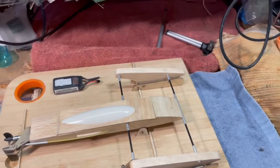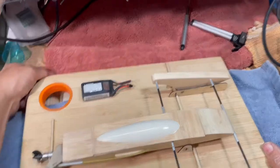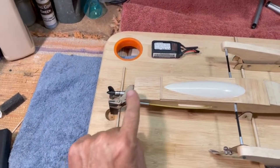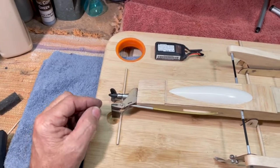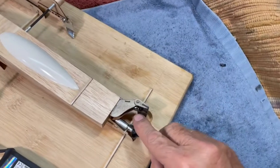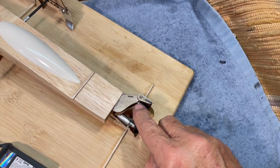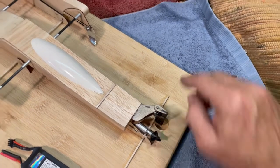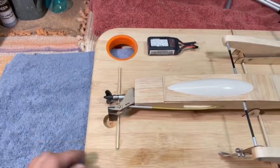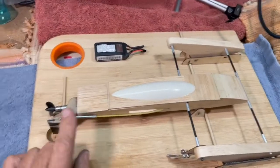We're getting close on the 12-inch challenge, and I thought I'd share a little progress. My rudder is nearly complete. I need a single 2-56 set screw to go in there, and I have one on order — a stainless steel one. It's a little tiny one, so I need a set screw there.